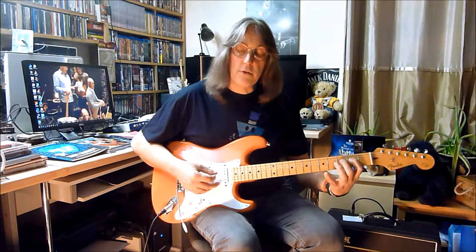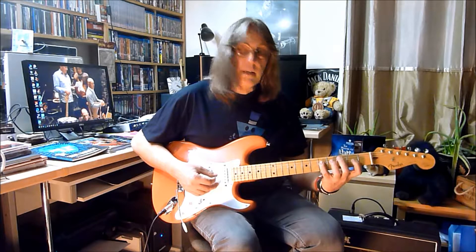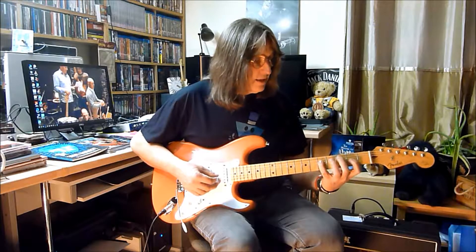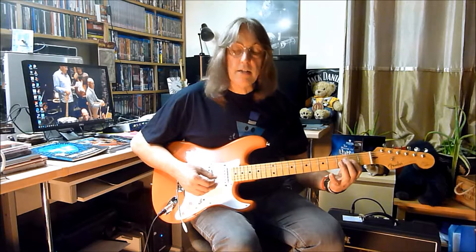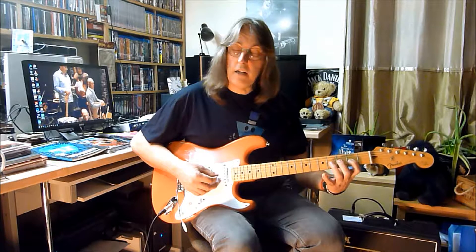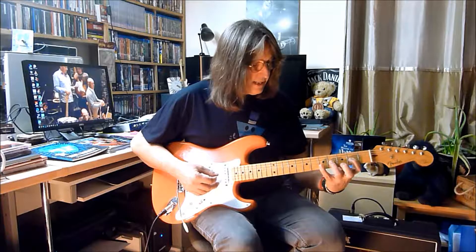That follows with the second finger on the third fret, little finger on the fifth fret, moving down to the third string — your first finger on the second fret of the third string, your third finger on the fourth fret of the third string, and your little finger on the fifth fret.